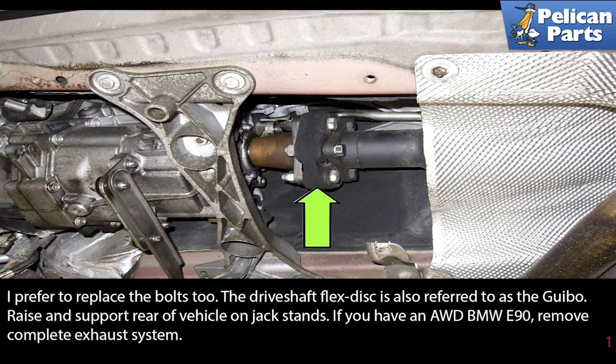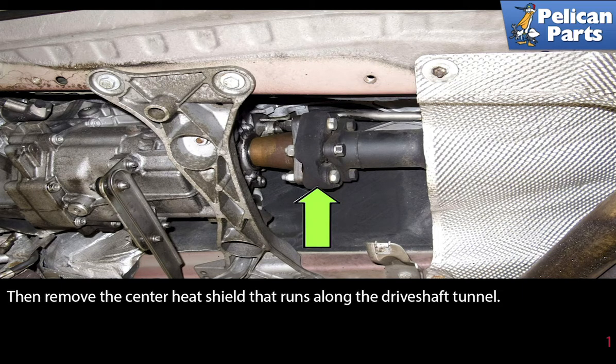Raise and support the rear of the vehicle on jack stands. If you have an all-wheel drive BMW E90, remove the complete exhaust system. Then remove the center heat shield that runs along the driveshaft tunnel.